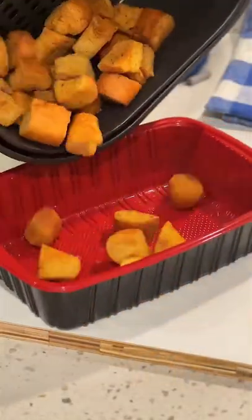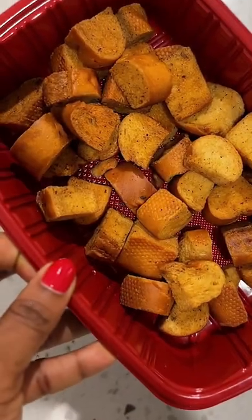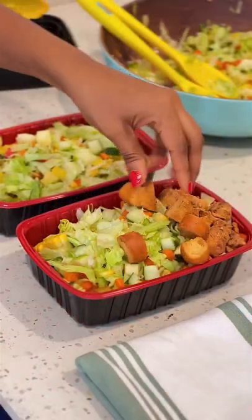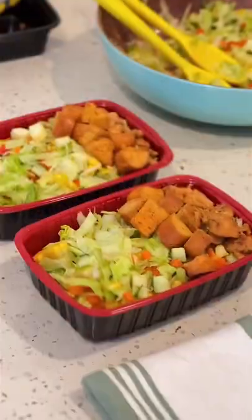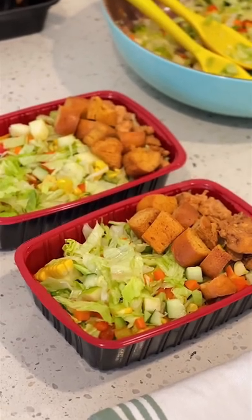Store in a dry Tupperware in the fridge or on your countertop for about 7 to 8 days, and use it to enjoy your salads, or as a snack, or as a side dish. Trust me guys, this is one bread recipe you want to make even if you do not have stale bread.